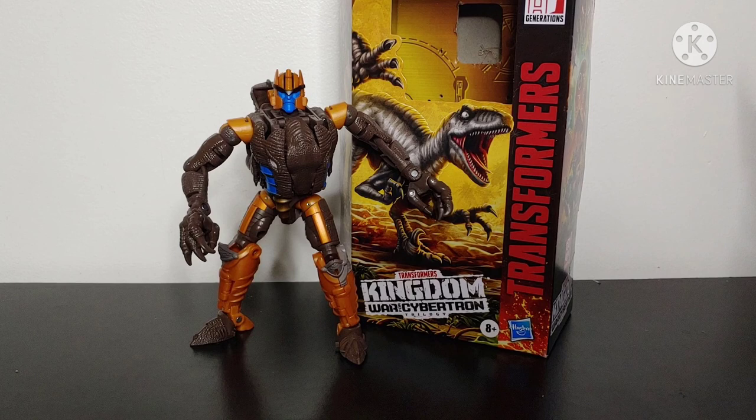But guys, that's all for me. If you enjoyed this video review, be sure to leave a like, comment what you think of Transformers Kingdom Dinobot down in the comments below, and be sure to subscribe and hit that notification bell so you never miss a video from my channel. That's all for me — Champer Productions signing off.